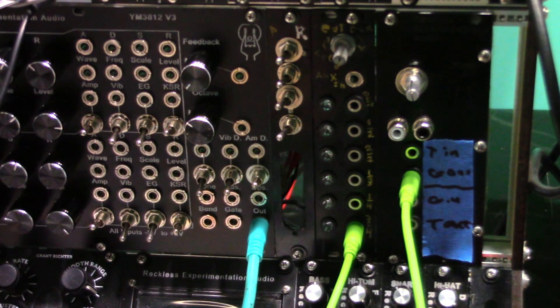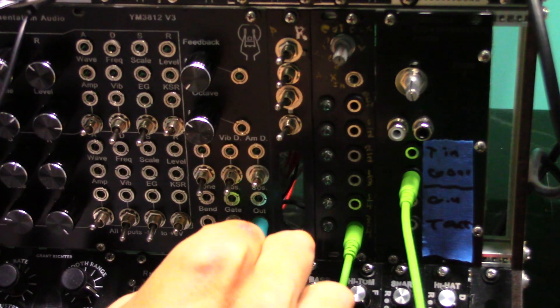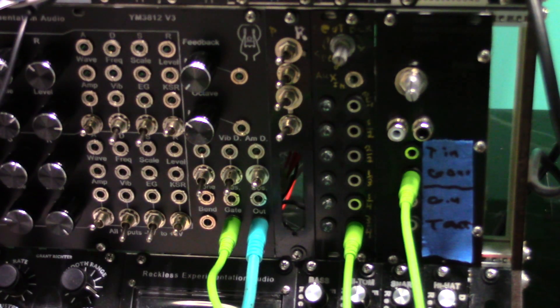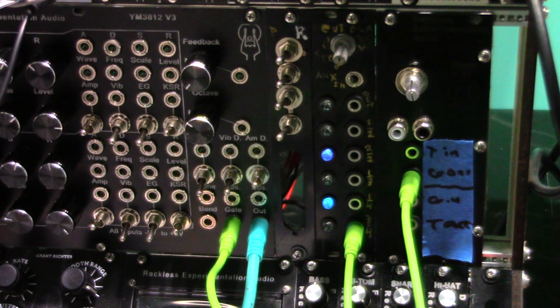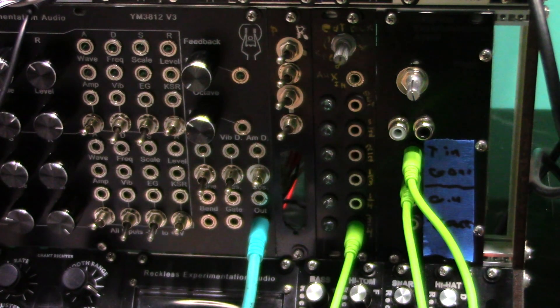And here's what the trigger to gate does. Let's hook up a percussion sequencer directly to a synth voice. Nothing much happens. Now through the triggered gate — let's go!